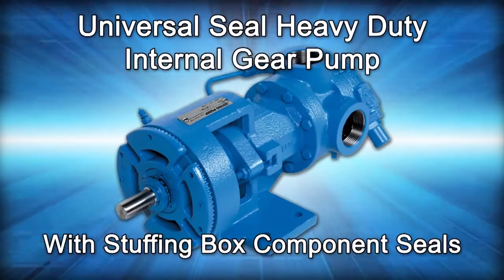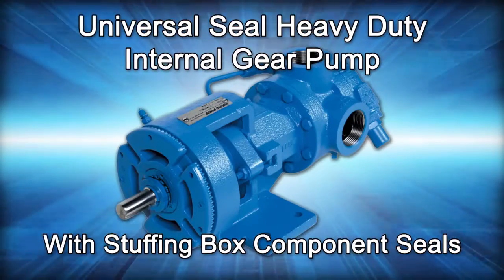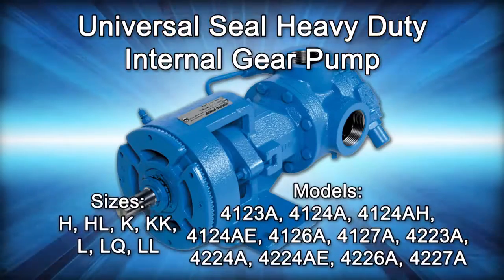Welcome. This video will guide you through the disassembly, repair, and reassembly of the mechanically sealed universal seal pump where the seal is located in the stuffing box.